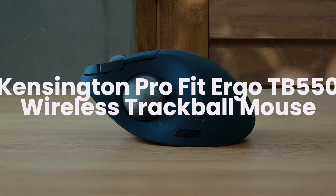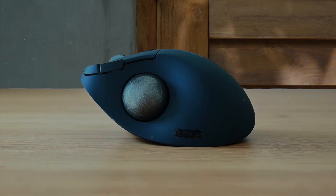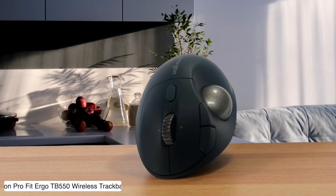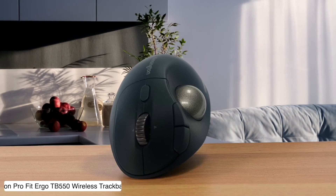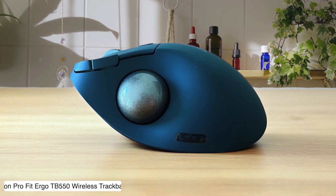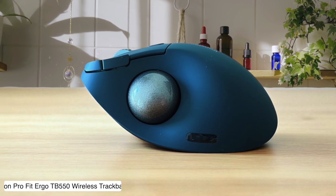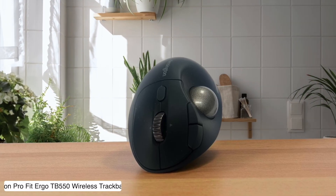Kensington Pro Fit Ergo TB550 Wireless Trackball Mouse. This thing looks like someone took a regular mouse and gave it a tumor on the side, but damn if that trackball doesn't make scrubbing through footage smoother than my pickup lines. The 45-degree tilt makes it feel like you're holding a joystick while editing, which is either genius or completely ridiculous depending on how much coffee you've had.